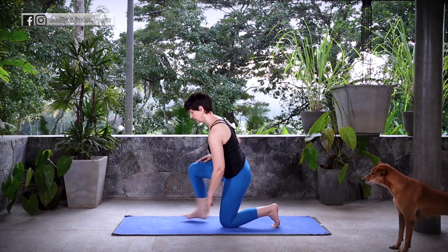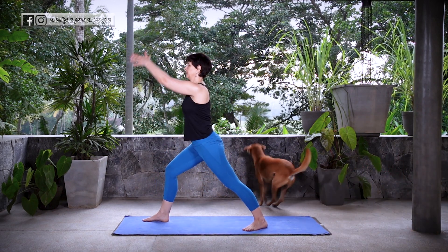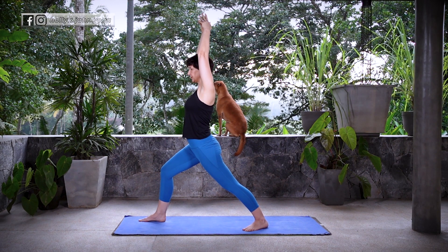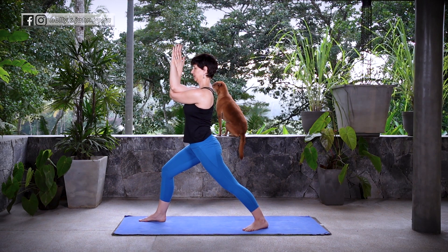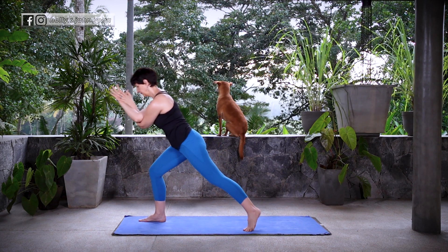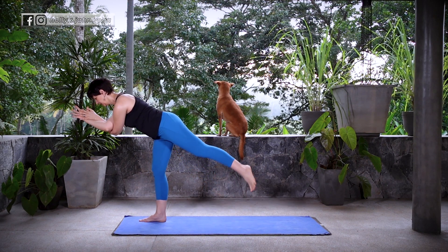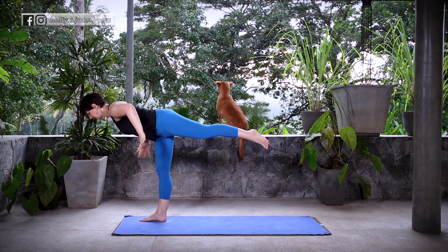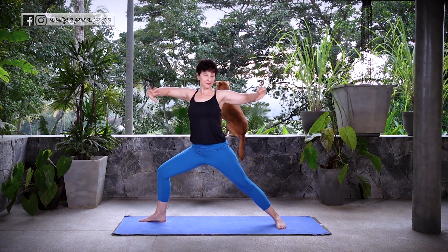Inhale, lift your head and step the right foot forward. Let's find Warrior I here. Sweep the arms up by your ears. From here, let's take the arms into Eagle Arms — the left arm goes underneath the right. Inhale, arch. Exhale, shift forward. Collect your front ribs so the abdominals are engaged and come into Warrior III, keeping those Eagle Arms. Back leg is fully engaged all the way to the toes. Let the arms release out to your side like an airplane, and now settle down into Warrior II.